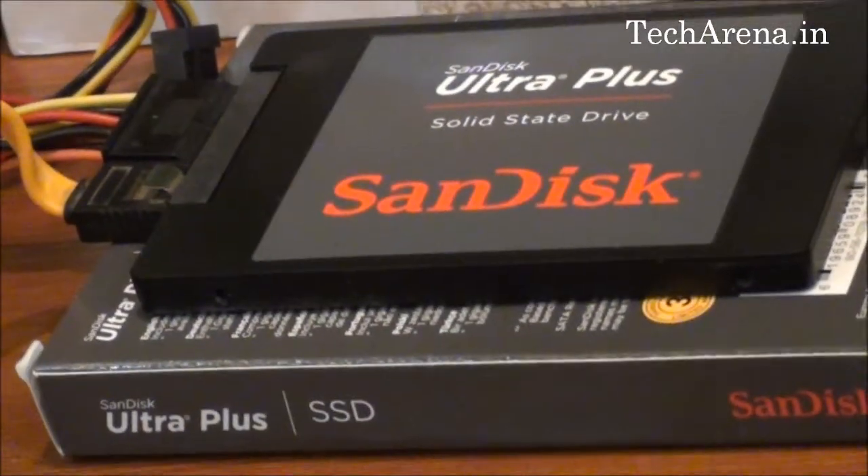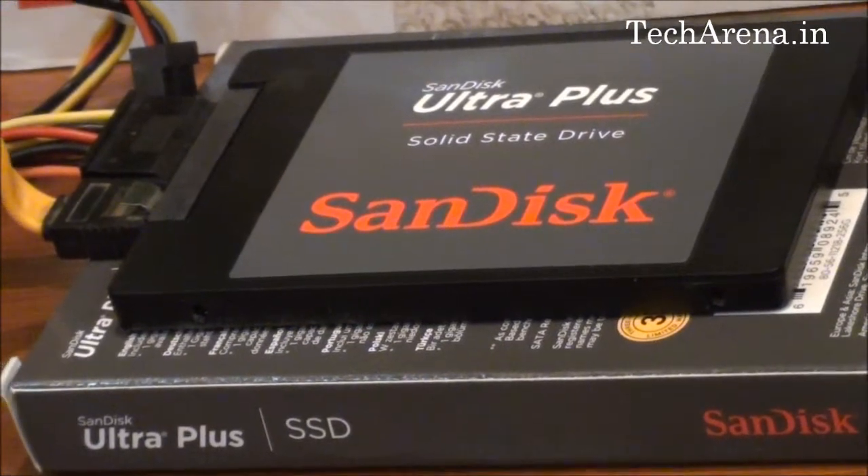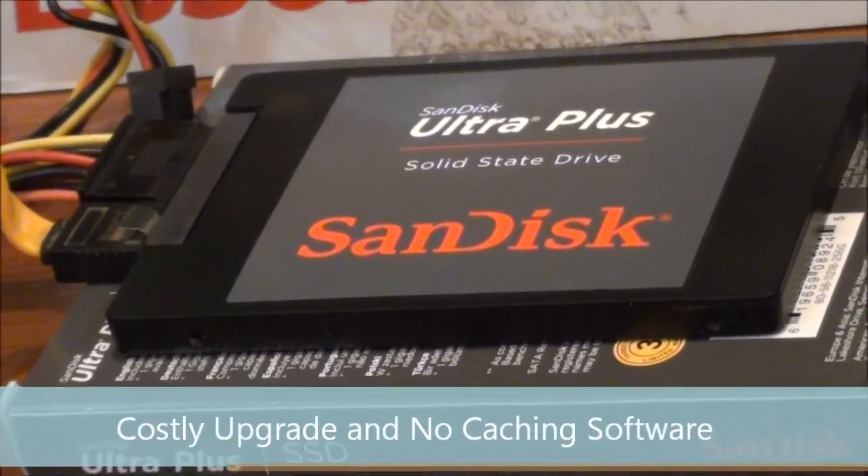The negative point of this hard drive is that it is a costly upgrade and there is no caching software available like Express Cache.